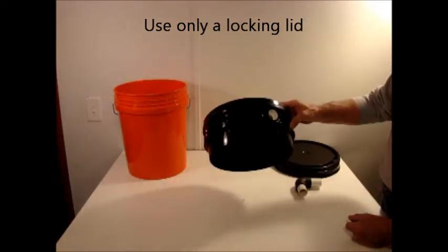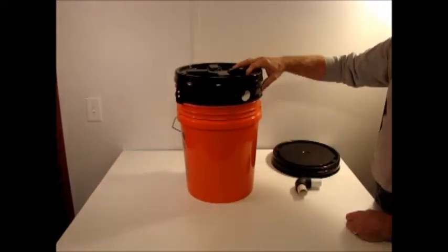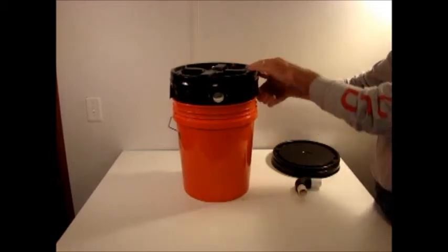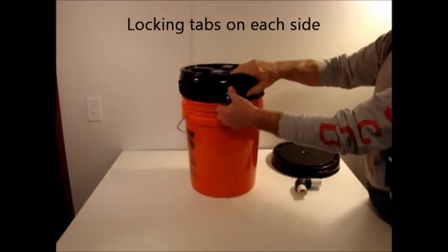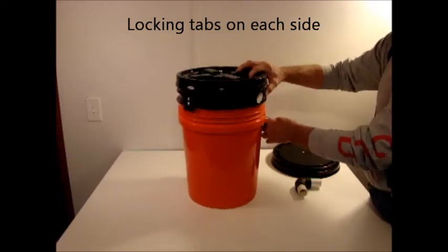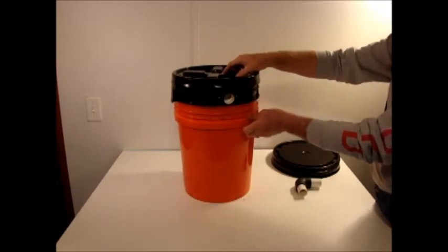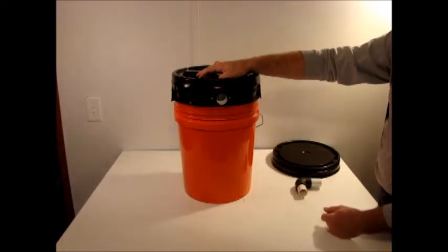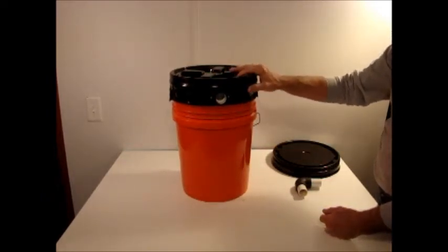The ventilation hood adapter fits directly inside the top of a standard five-gallon bucket. It has lock-on tabs on either side that you can use to secure it in place. It also has a port on either side, which allows the hood to be ventilated if you want to.